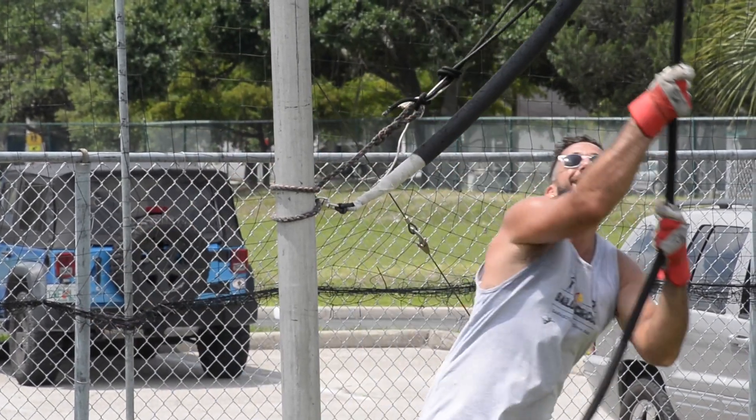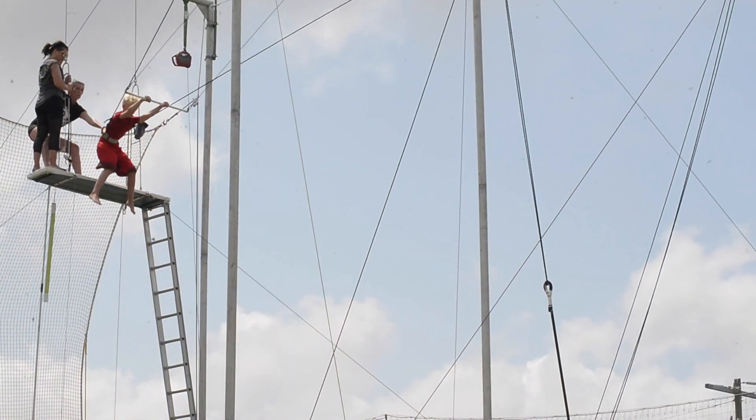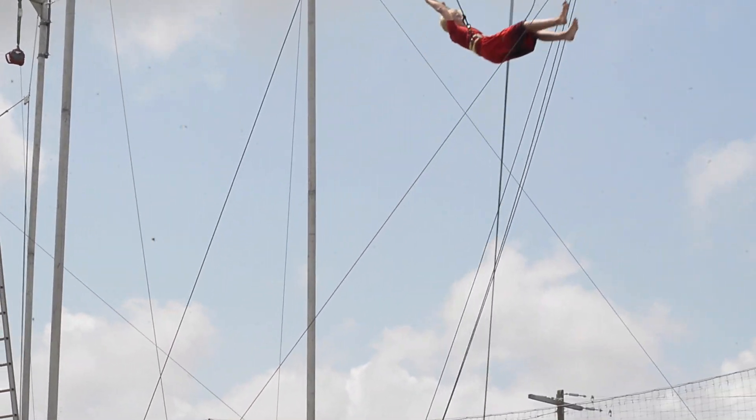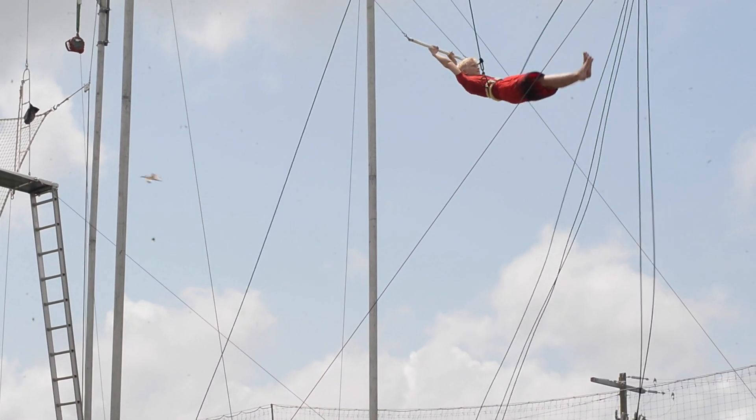Do you want to try a backflip? No. Are you sure? Yeah? Okay, cool. Kick forward. All right. Legs together, toes pointed. Long legs, no bent legs. Point your toes. Straight legs, don't bend the knees. Good. That looks good, bud.